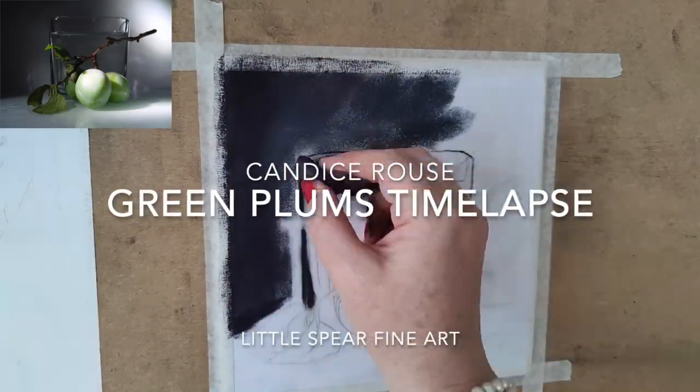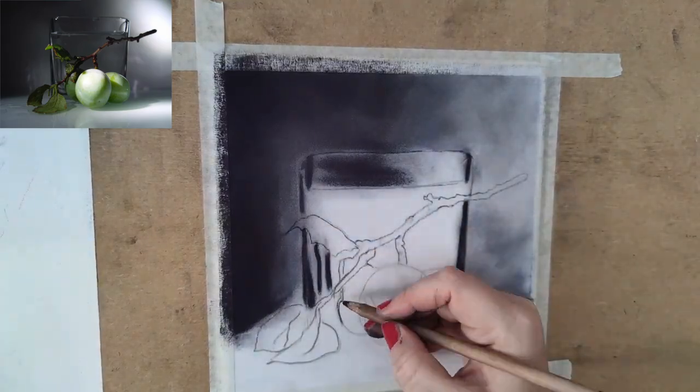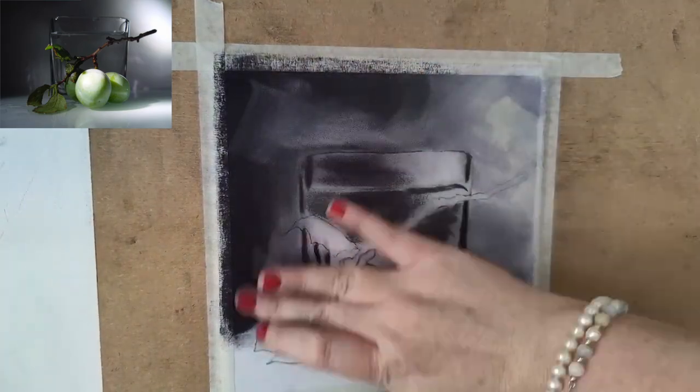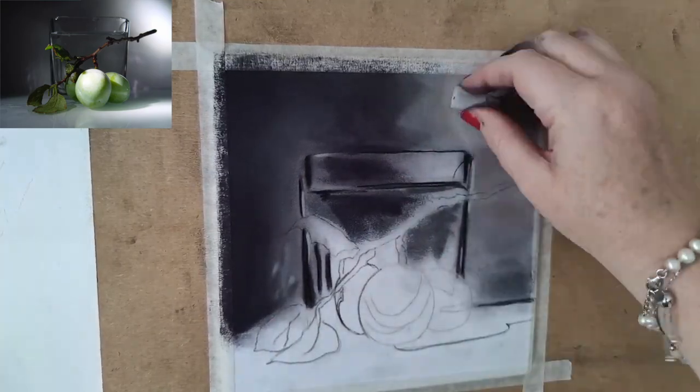Hello and welcome to this timelapse. I've called this one 'Green Plums.' The photo reference is by Elona E Stephen. This is the fifth painting I've painted where I've used her reference photograph — I just love her work.